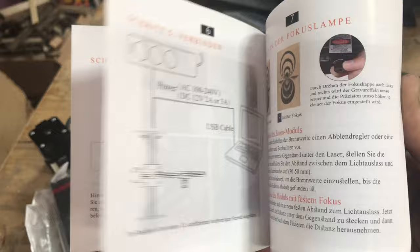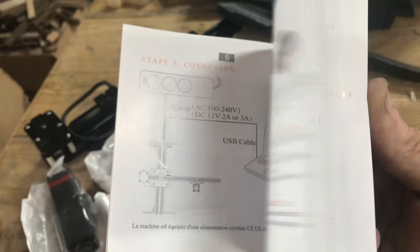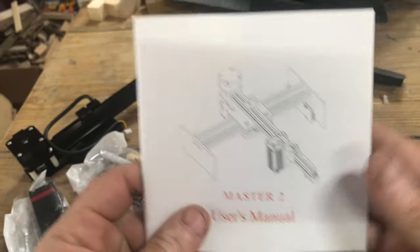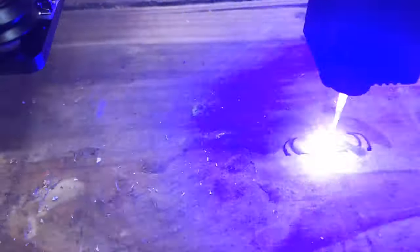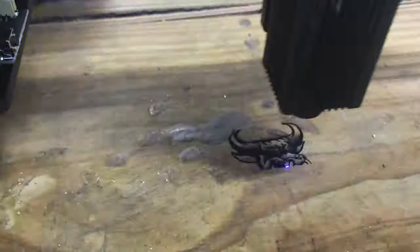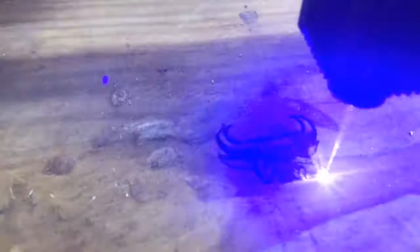I'm just flipping through the manual quickly — it might be in several different languages, so I could be looking at duplicate stuff. I'm going to stop here and read through this. I'll be back in a second. All right, see you next time.